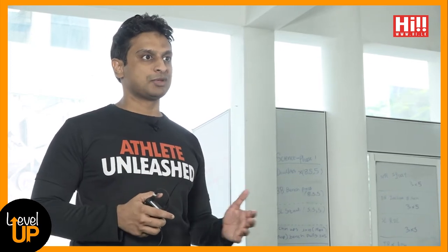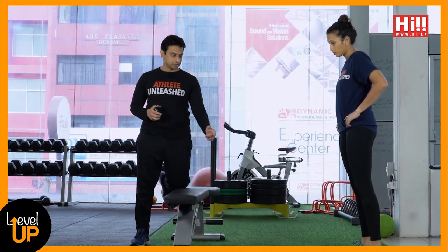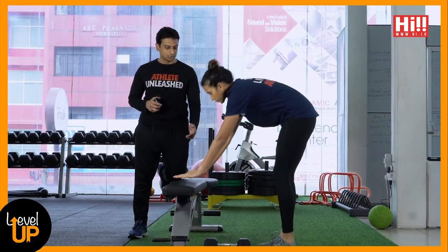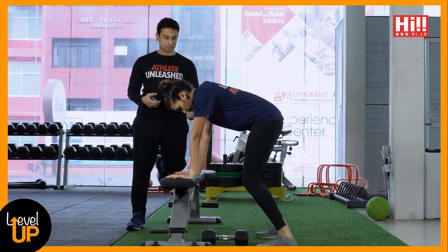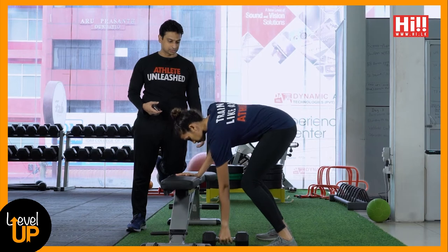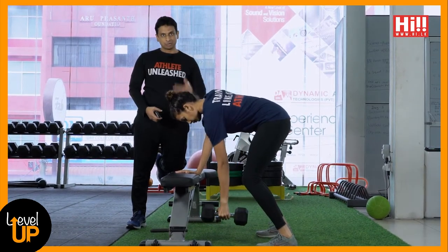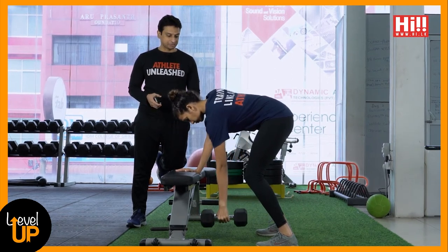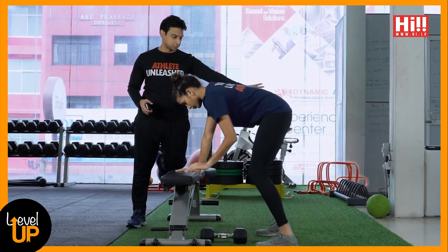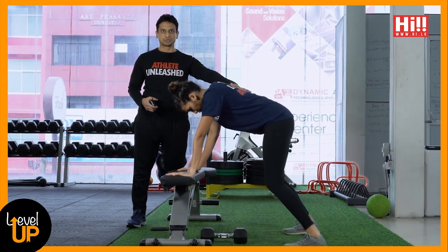A very common mistake with the three-point one arm row is people having their legs too close to the bench. Charia will demo this — when cramped up close to the bench they struggle to maintain good position and can't get full extension of the arm. The simple fix is to push those legs back and get into a stable position.